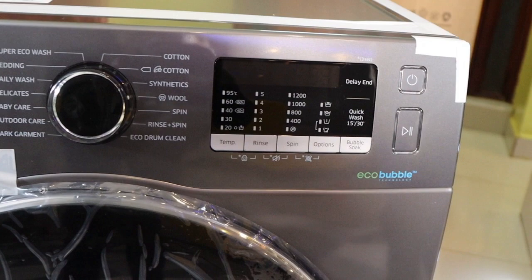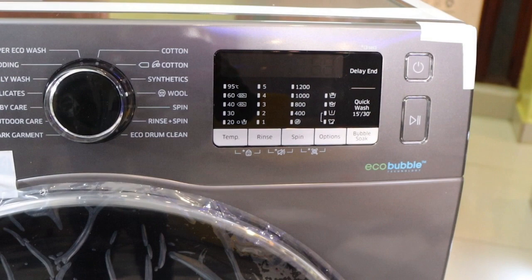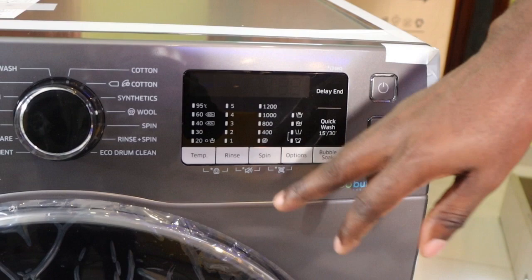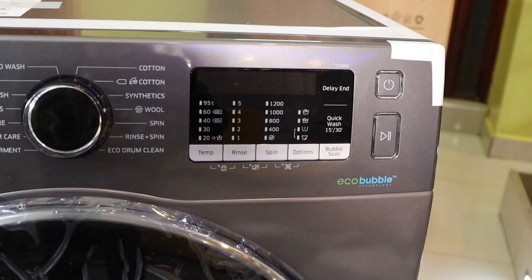Here are the temperatures — from 20 up to 95 degrees Celsius. You have the rinse up to five rinses. Then you have the spins — it has a maximum of 1,200 RPM, those are rotations per minute, from 400 to 1,200.